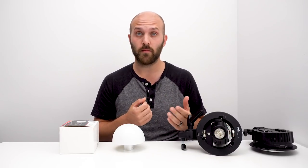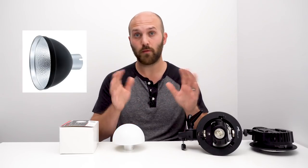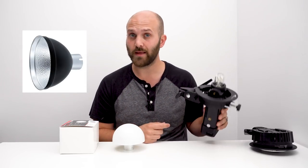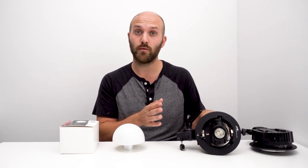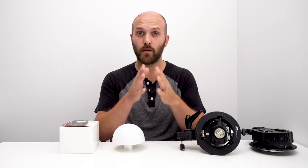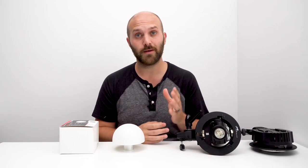In an open modifier like a white umbrella you might just stick with the standard five-inch reflector if you're okay with that throw into the umbrella. However, in something like a softbox you don't want to put a reflector on it because that's going to eliminate the omnidirectional properties of the flash going to the walls of the softbox. So you want something a little bit different.